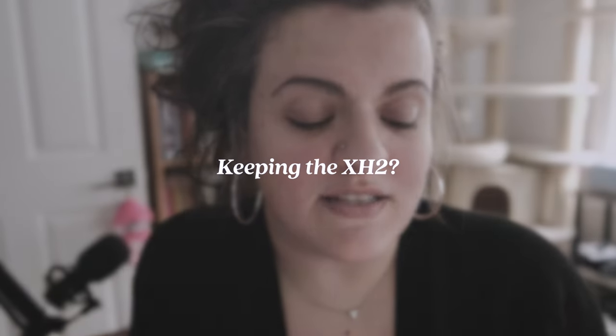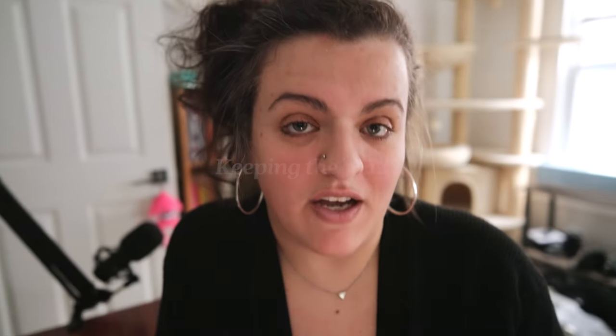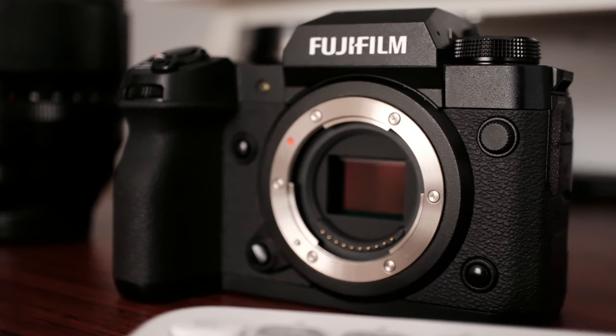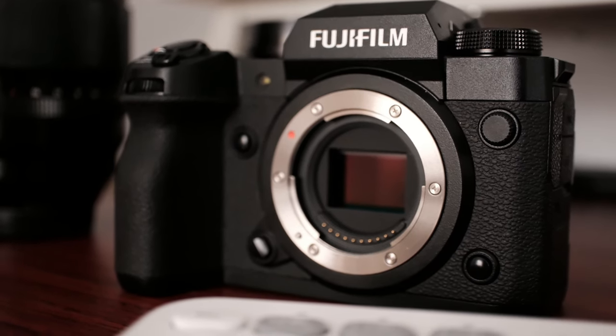First question: am I keeping my X-H2 now that I have the X-T5? So I am shooting with the X-H2 right now, and I've said this in a couple of other videos — having the flip-out screen, being able to see myself, as well as just having a dedicated video camera is really helpful for me. The X-T5 is definitely becoming more of a photography camera.